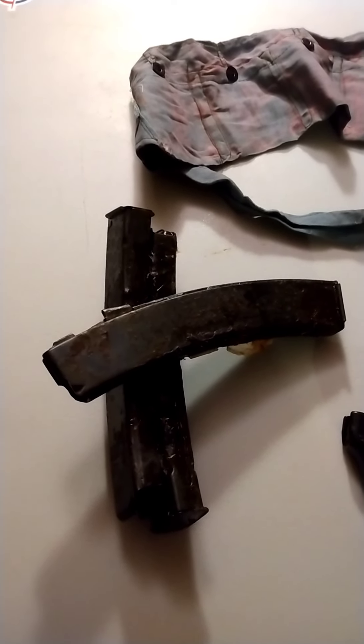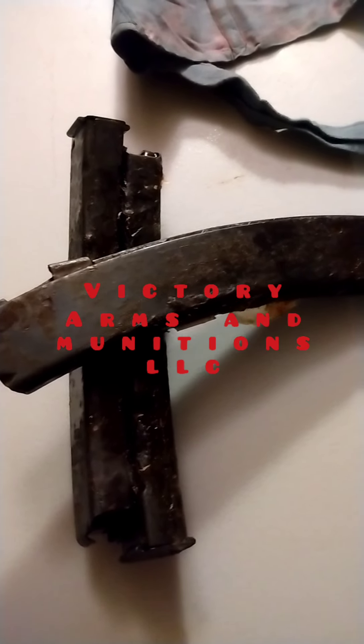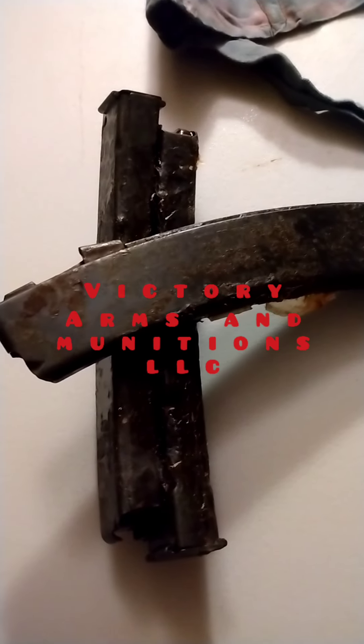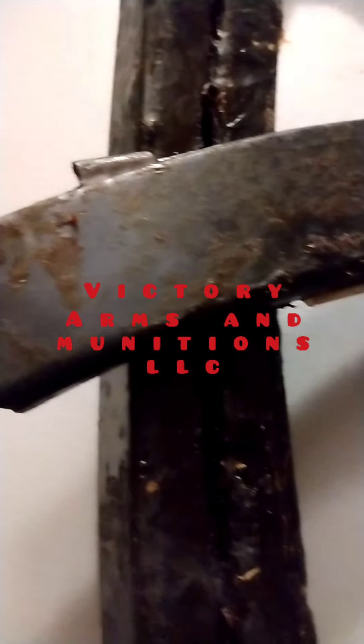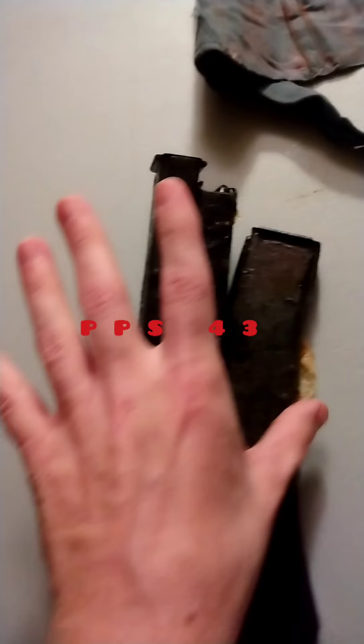So my Victory Arms Munitions order — I got three surplus PPS-43 mags. They're mint condition. That stuff you're seeing is caked-on Cosmoline. This is how I opened this stuff; I didn't do anything to any of it. These two are so caked they won't come apart — I couldn't even pry them apart. I wiped away some of the Cosmoline and they're perfectly blued. They're going to go with another video; I have one of those guns we will be reviewing as well.